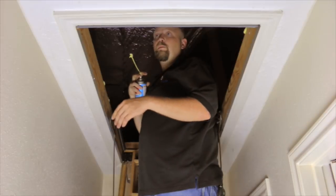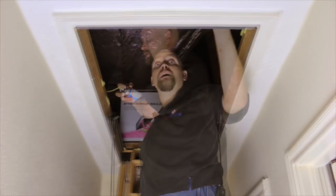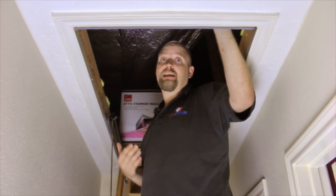When you do this, you want to make sure there are no gaps all the way around so that you take care of all the air penetrations. Now I'm going to install the attic cover. What this does is it keeps the radiant heat from filtering down into your house.